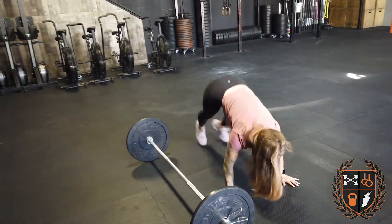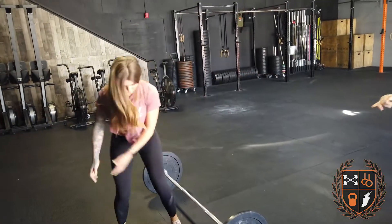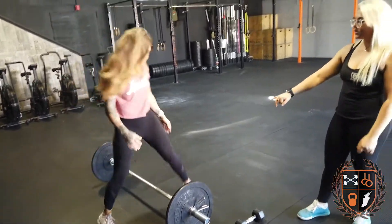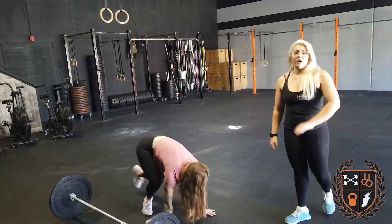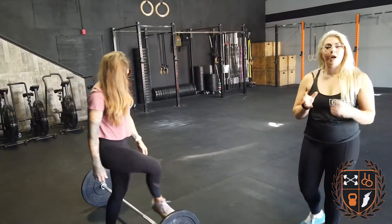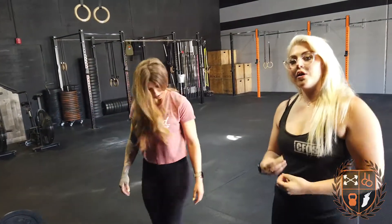After that, you're going to give me 8 to 12 burpees over your bar. You'll come down, lay down, jump up, and jump over your bar. If jumping just isn't in it for you today, you can step over the bar — 8 to 12. Anything after those reps is rest. Find a good rep number for you that allows you to get some rest, but you're not sandbagging it.